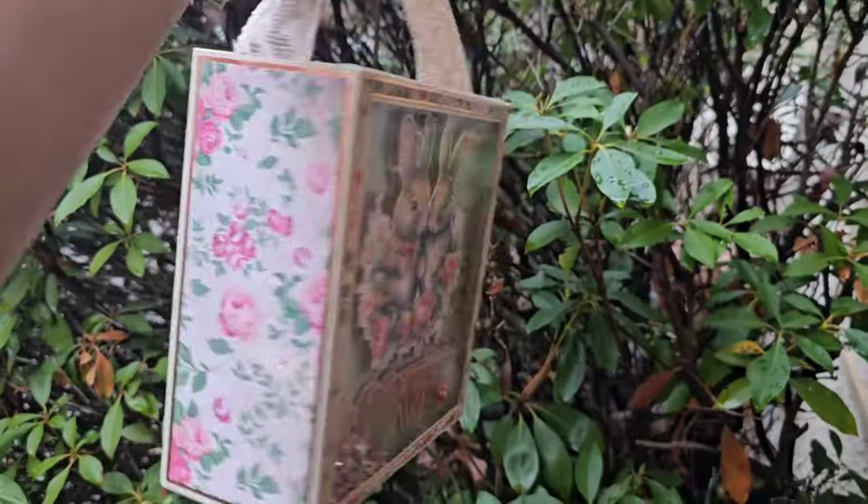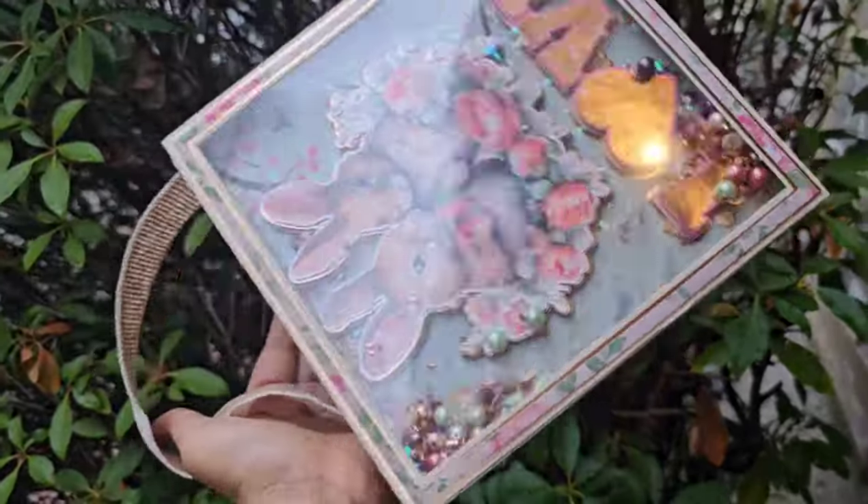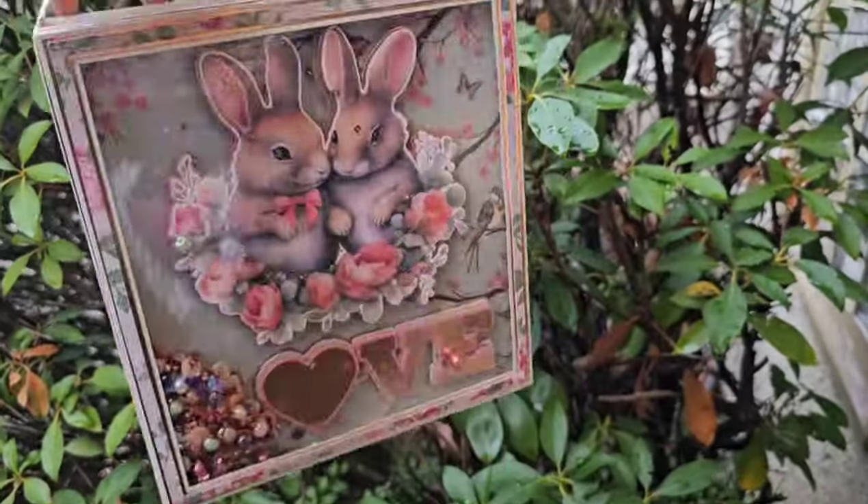Hey everybody, welcome back to Andrina's Creations. In this video, I'm going to show you how to assemble my new template called the Purse Box. This box is going to be a Shaker Purse Box.